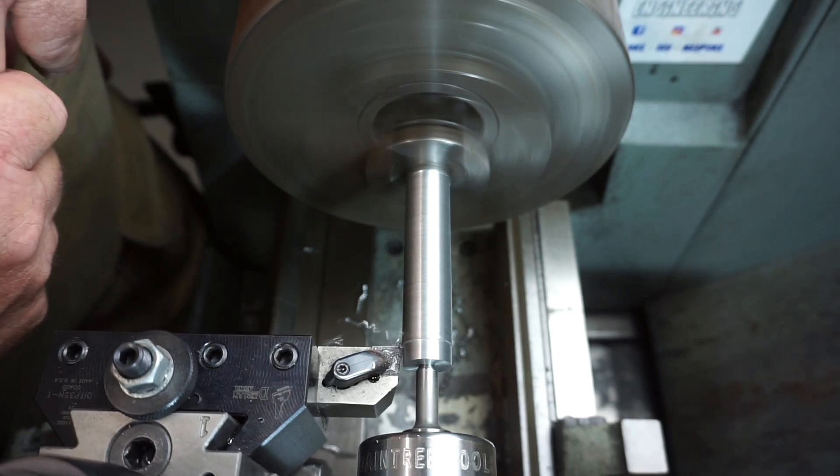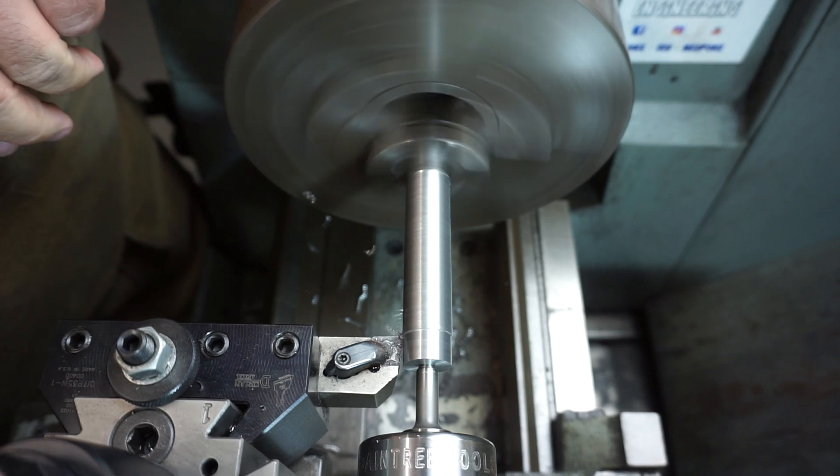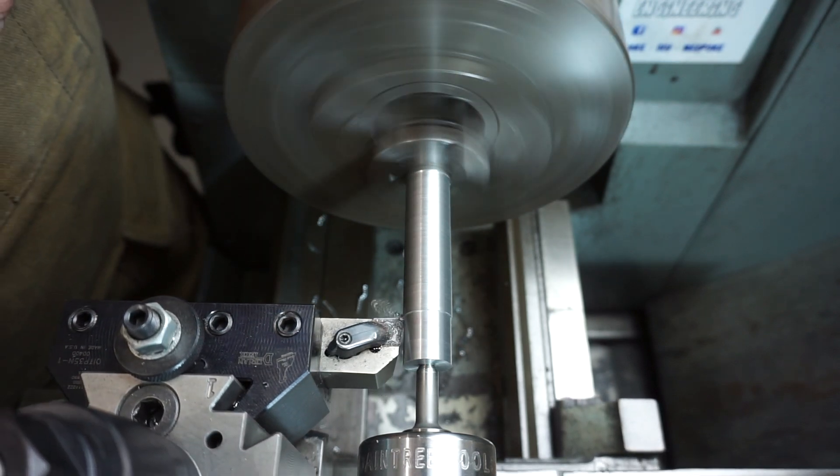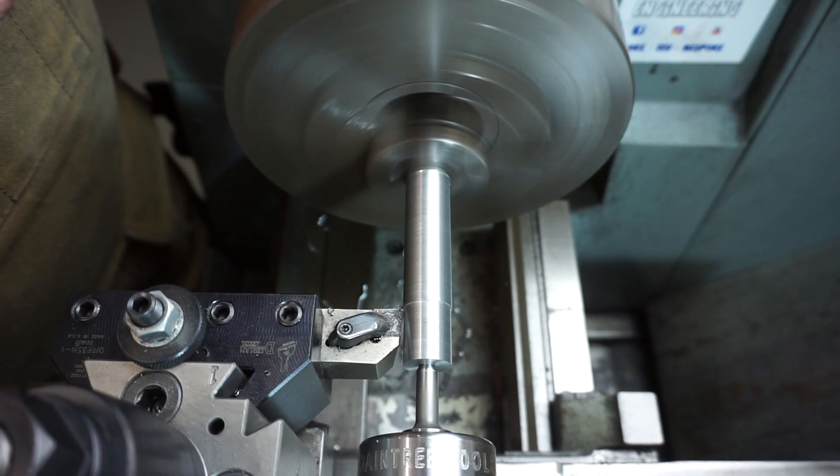And look at that — we're starting to chip now, where before it wasn't chipping when it was unsupported. Let's go.